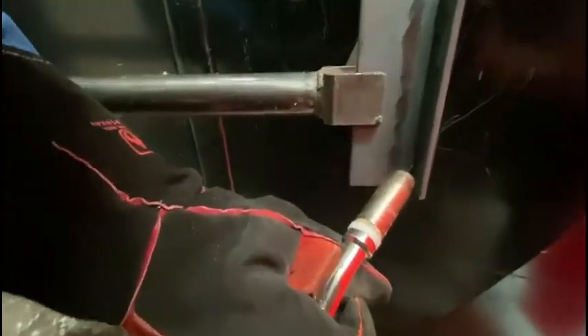Your torch angle is slightly pointing upwards, as you can see here. The aim of the first run is to penetrate right into the bottom corner, so we use a slight weave action concentrating our heat to fuse into the joint. You also need to make sure that the run is fairly flat so that when our second pass goes over the top it's easier to burn into the corners.